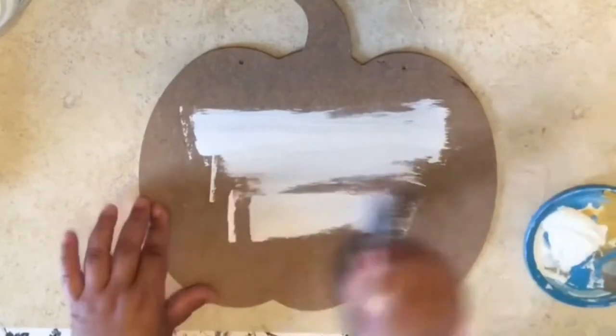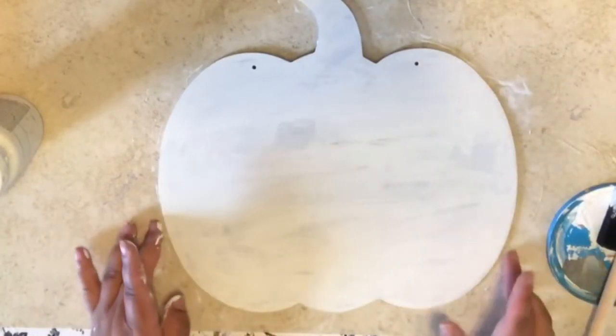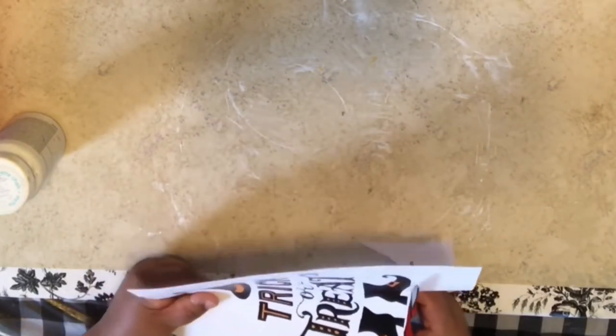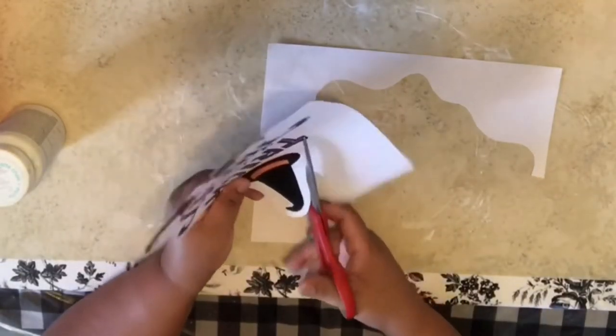We're going to start painting our pumpkin with the chalk paint. Do one coat — don't forget the sides. One coat. We're going to put it aside, let it dry, and start cutting out our printable, our print — whatever one you chose. I chose this little witchy-poo one.